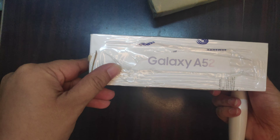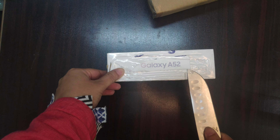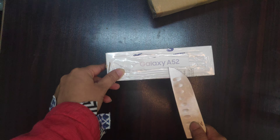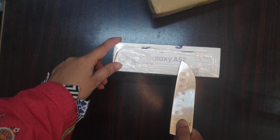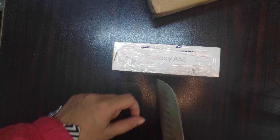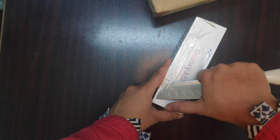I will tell you the price — it has been around 62 and it is about 60 to 60, and in the market it is less than that price. So we will open the seal.